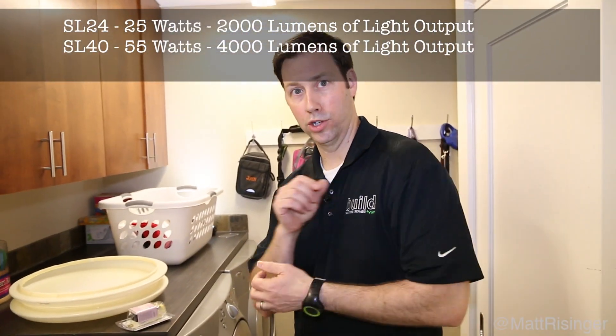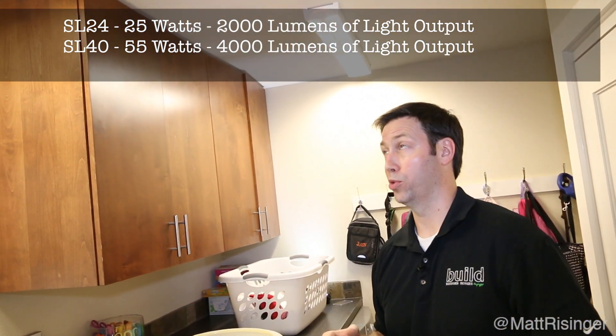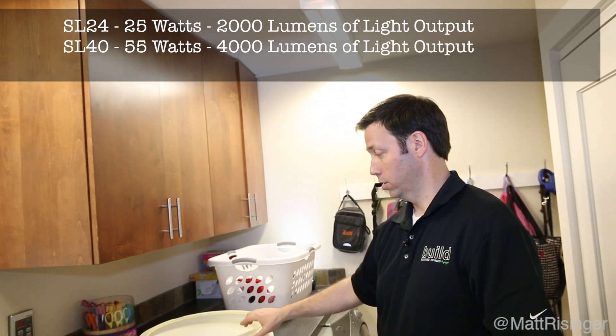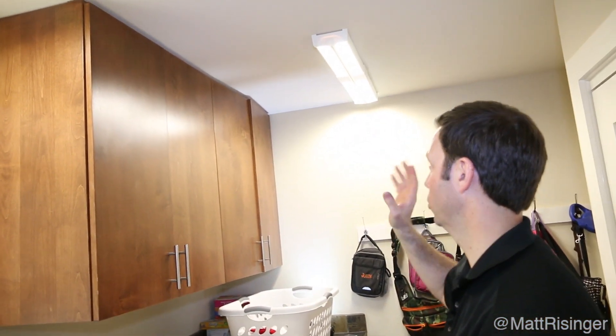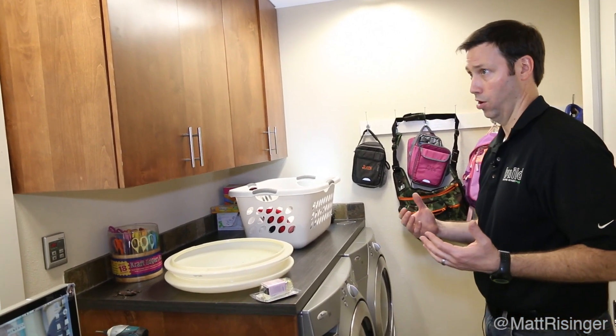The SL24 puts out 2,000 lumens and the SL40 puts out 4,000 lumens. The old fixture was about $50 to $60; this fixture is about double that price and this one is a little less than triple. But here's the big deal — 50,000 hours of life. I really believe the on-off cycling isn't going to cause the kind of problems it did with my fluorescents, so I won't be running to the hardware store once a year for new bulbs. Look how much brighter this laundry room is — this is really a nice space now, and no one wants a dark dingy laundry room.